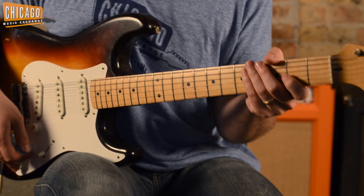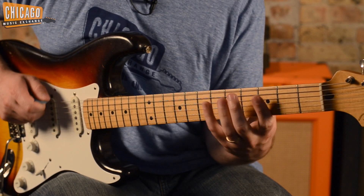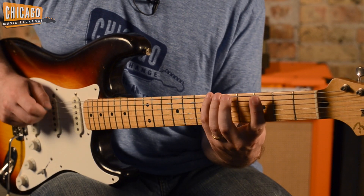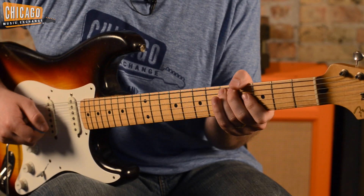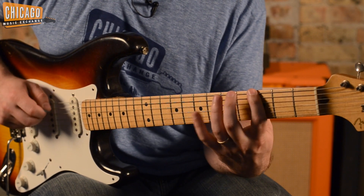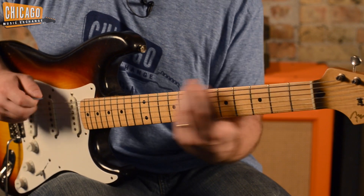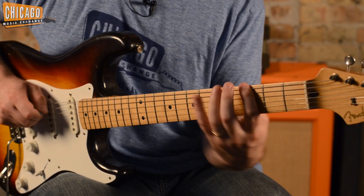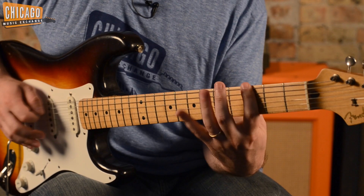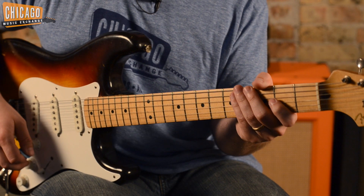Alright, now we're going to clean it up and slow it down for you. Here it is clean at full speed. And here it is at full speed with both of the distortion pedals on.